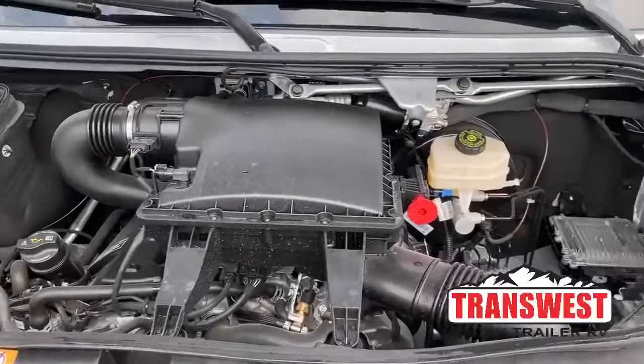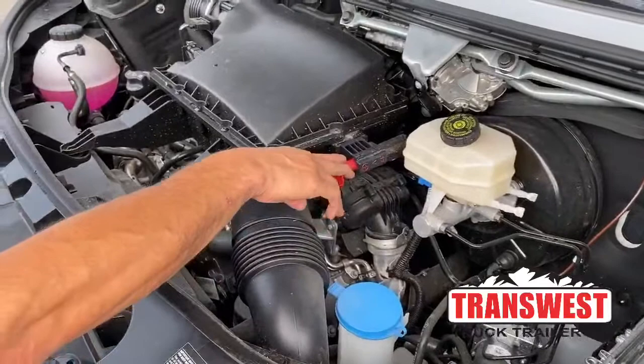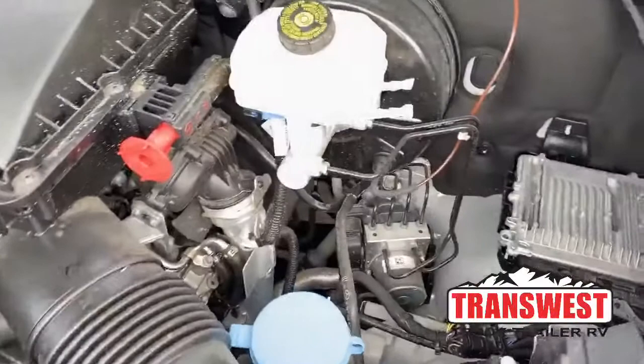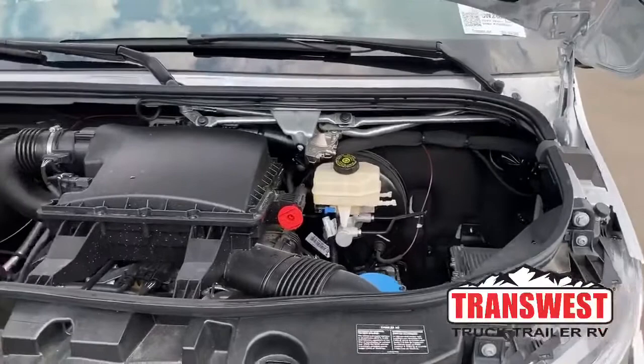As you can see, everything is really easy to get to here. If you happen to leave your lights on and kill your batteries, this is where you would hook up your positive terminal. Here's your windshield wiper fluid. Under here is where you would connect your ground cable if you're having to jump your van. Lots of room up here, easy to access — your oil, your coolant, and here's your DEF.